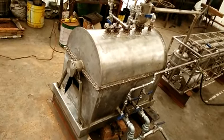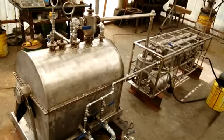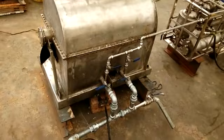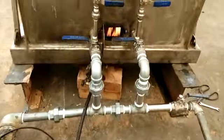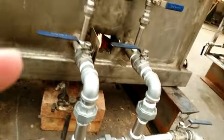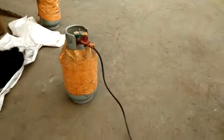This is a small distillation machine, made entirely of stainless steel. Right now it is working — you can see the burning. Here we use liquefied petroleum gas to heat the machine.